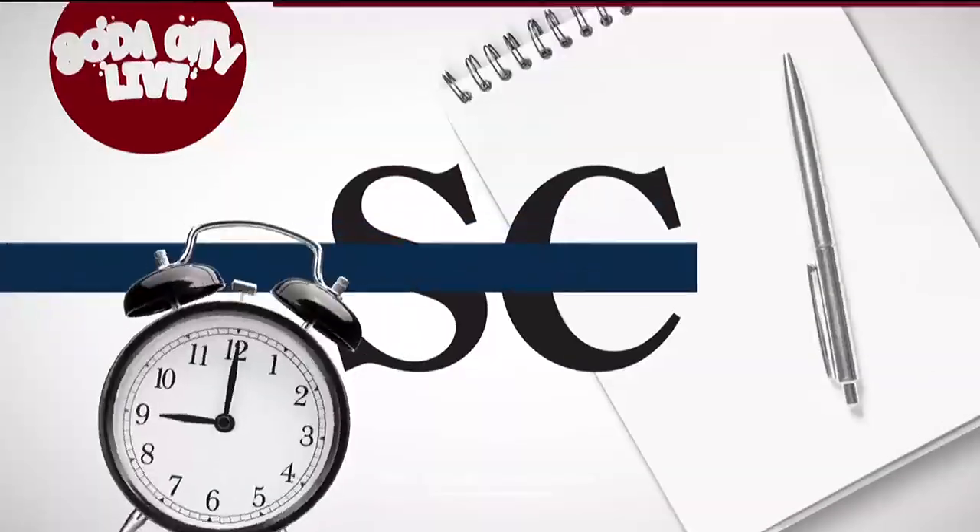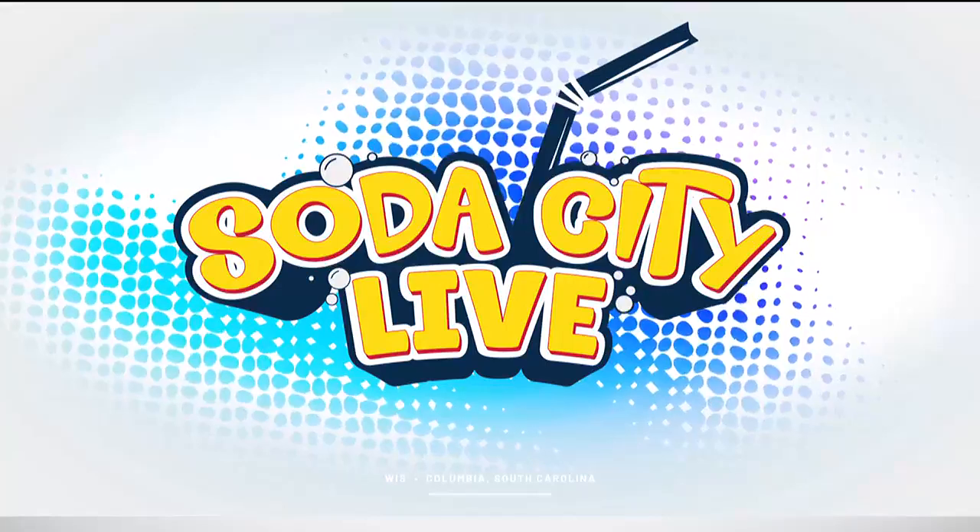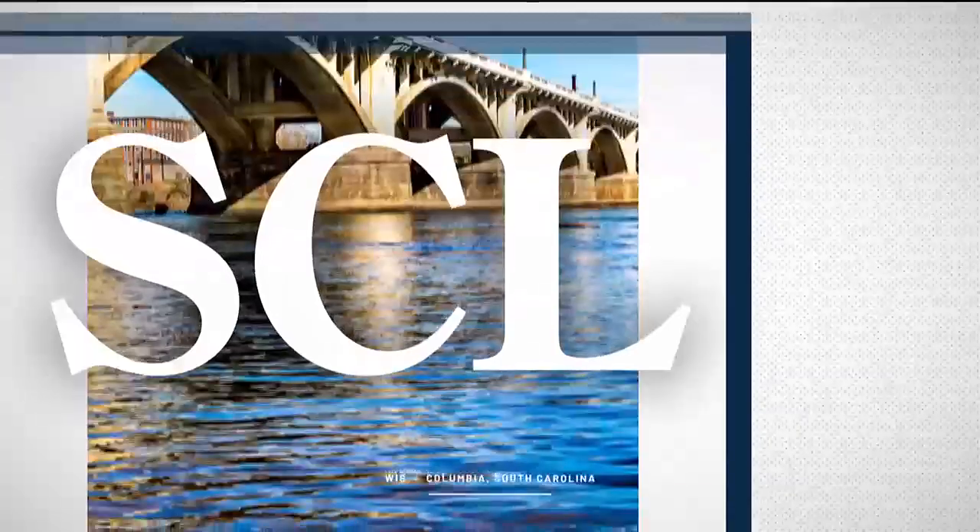Culture to lifestyle, it's time for another refreshing break in your day. Soda City Live starts right now. Happy Wednesday! We are back with another Wellness Wednesday with our fitness guru, James Patrick.